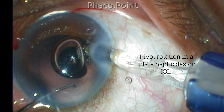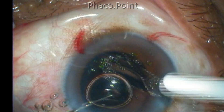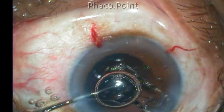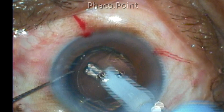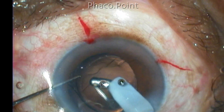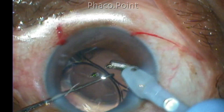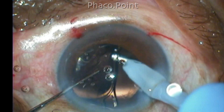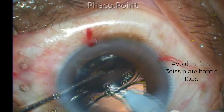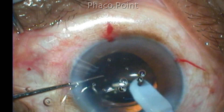Pivot rotation is possible not only in sharing design IOLs — this is a plate haptic design of the bunny lens, and you can see that even in these lenses it's very easy to perform the pivot rotation technique. However, in the very thin Zeiss multifocal lenses this procedure is a little difficult because the haptics tend to pop out of the capsular bag.